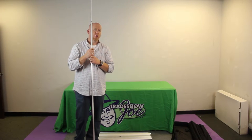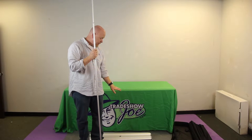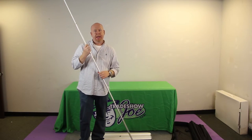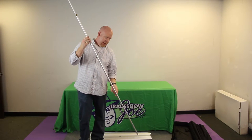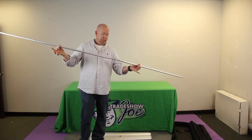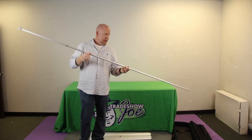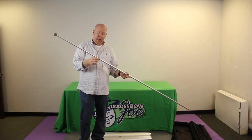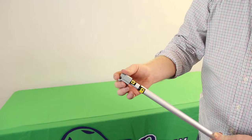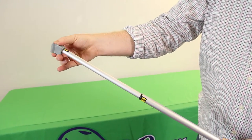There are four components that make up the Cascade banner stand: the base, the graphic, the pole, and a bag. The pole is what stands the graphic upright — it is bungeed together at the bottom, and the top portion is a twist-and-lock variety that is telescopic, giving you the ability to adjust the height in and out.